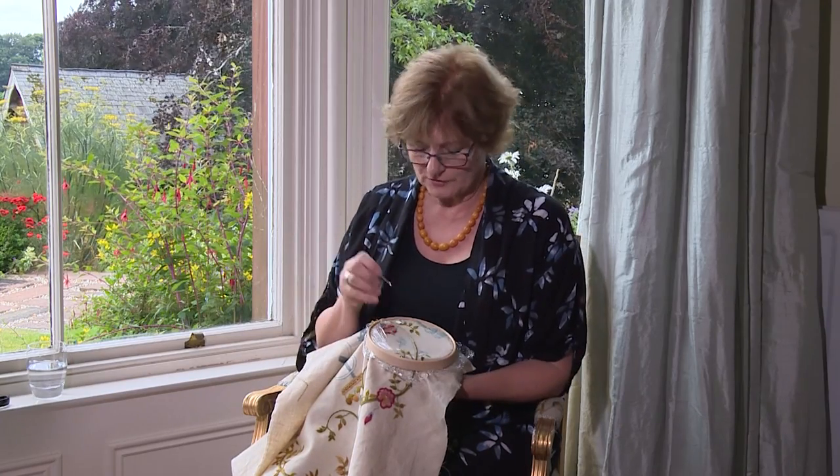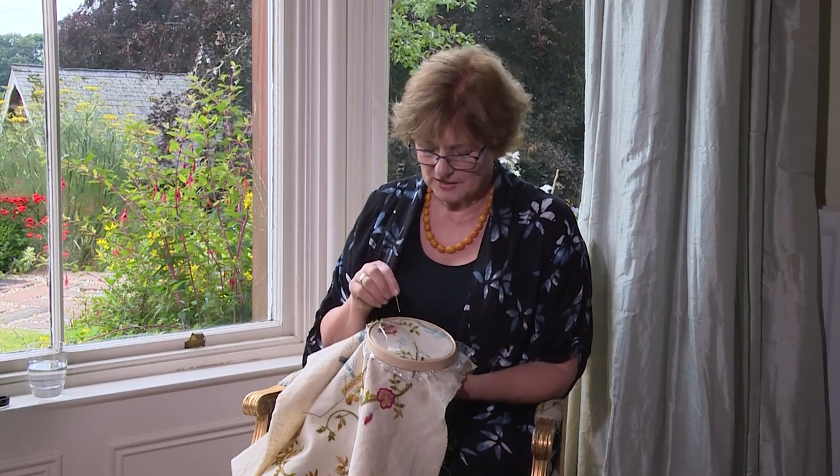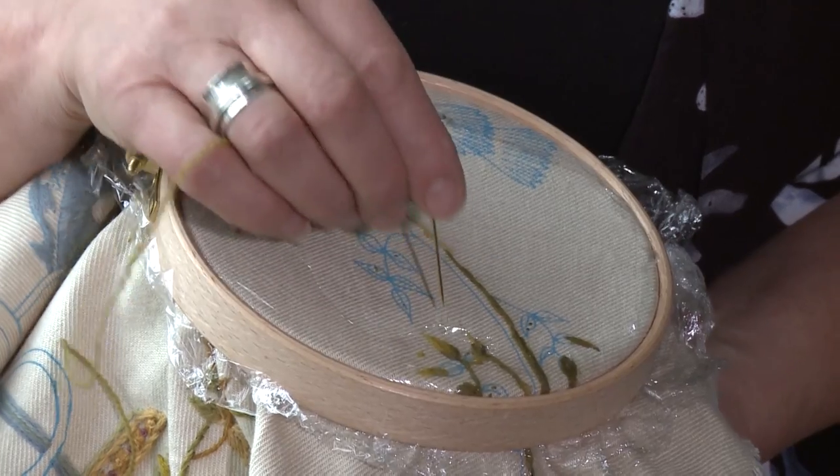Now we're going to work a single thread closed fly stitch on the Glam's crown, thistle and rose design. I'm using a single thread because these delicate little leaves look beautiful when they change colour.